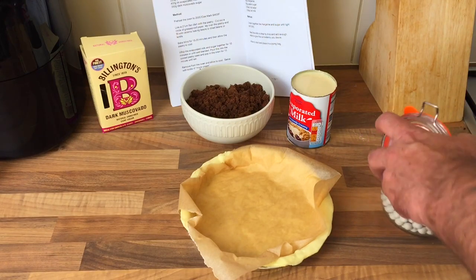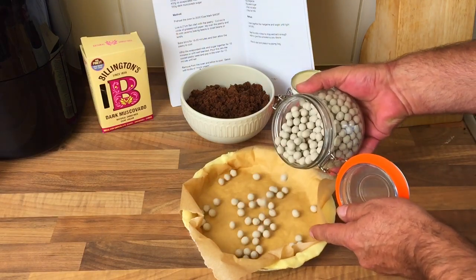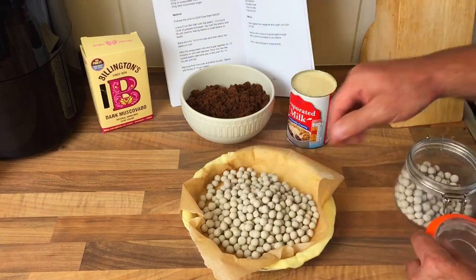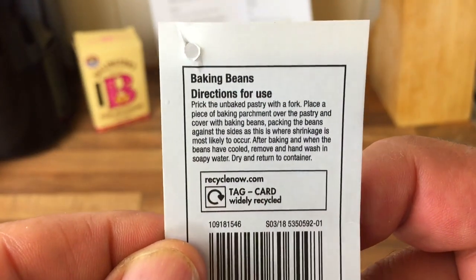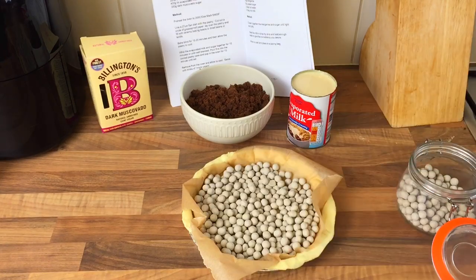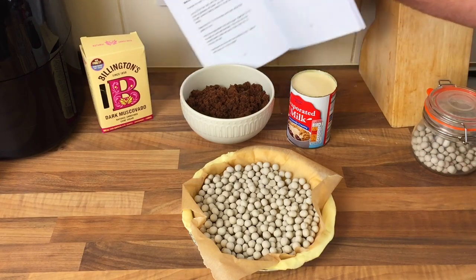I'm going to put some of these baking beans in here. I think you just pile them in and fill it up - I've never used these before. I've read the instructions and I need to prick the bottom of the case - I haven't got my glasses on but I've done that. And I'll get that in the oven for 15 to 20 minutes.